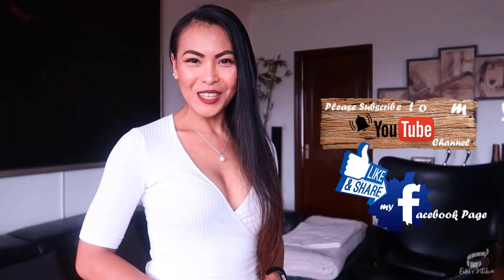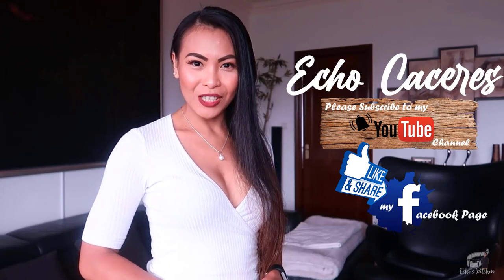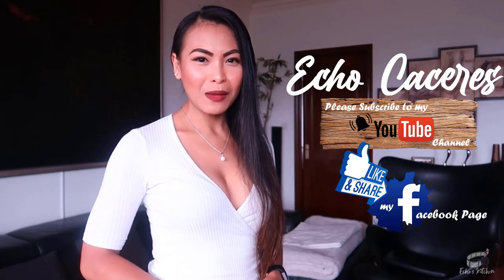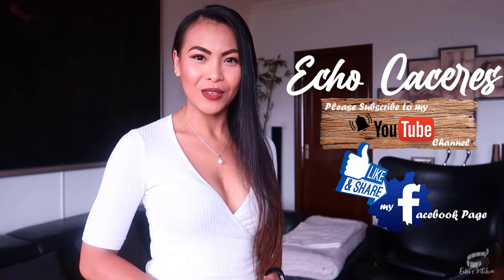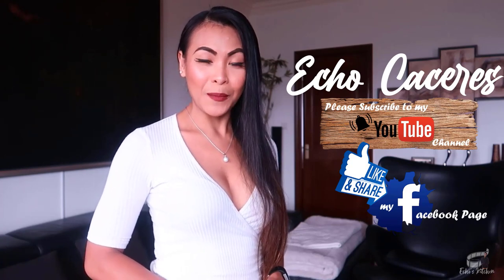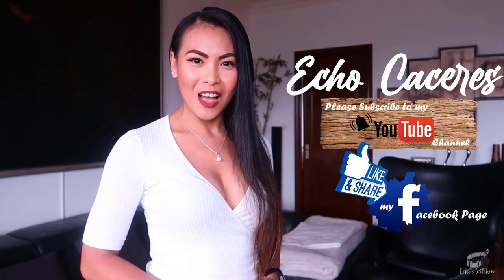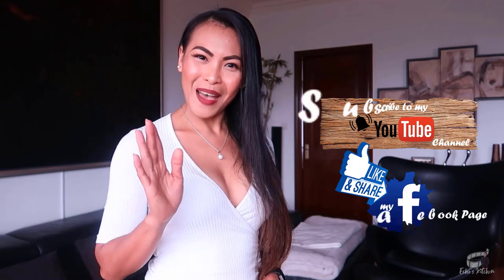Thank you for watching. If you like this recipe, please give it a thumbs up and share it with your friends. And if you haven't already, please like and follow my Facebook page and subscribe to my YouTube channel so that I can continue to provide you with insightful videos and delicious recipes. If you have suggestions or questions about the recipe, please leave me a comment below. I would love to hear from you. Thank you for your support and I'll see you guys soon. Bye!